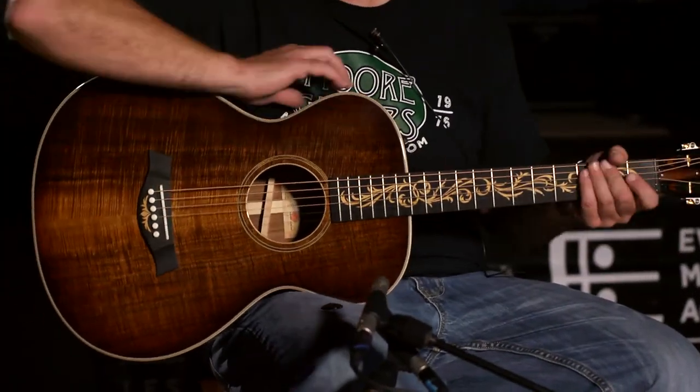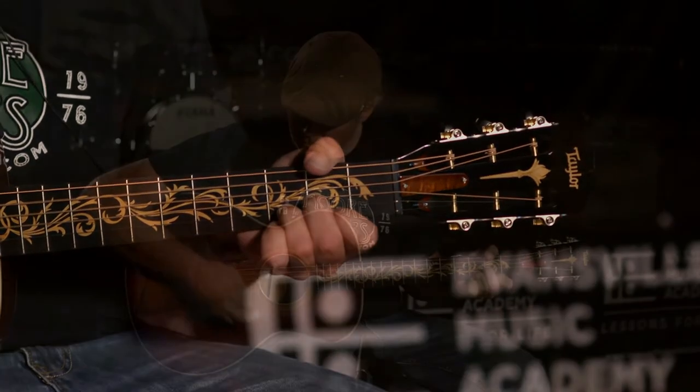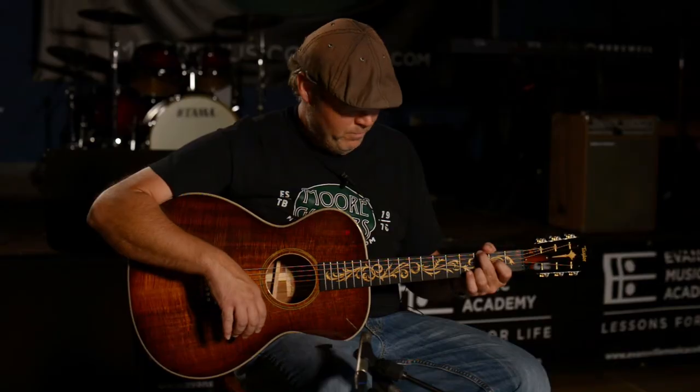Projects really well. It lends itself to fingerstyle, but it takes a pick very well. Very comfortable guitar. Easy to play. It's one of my favorites.